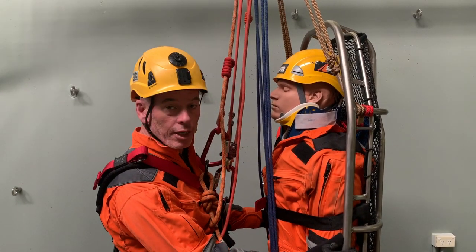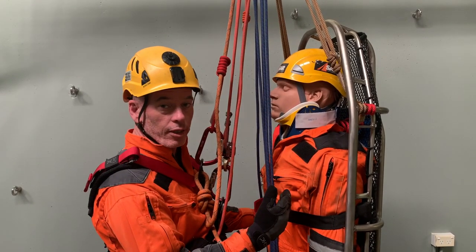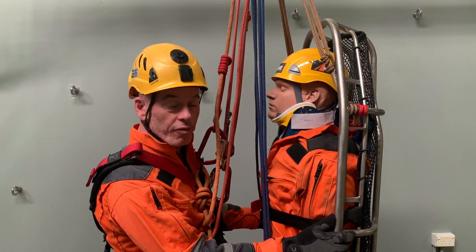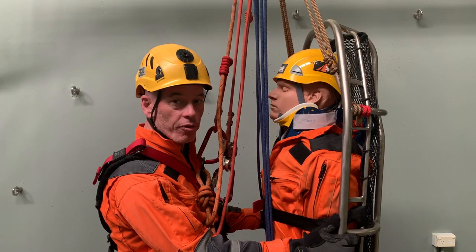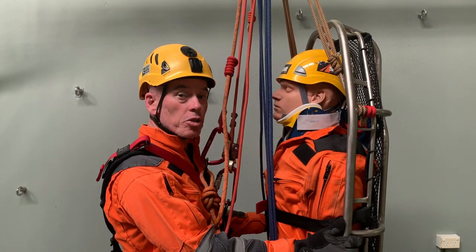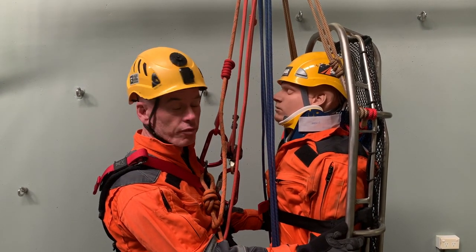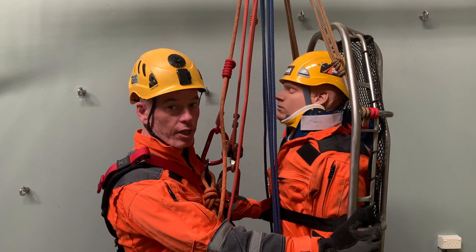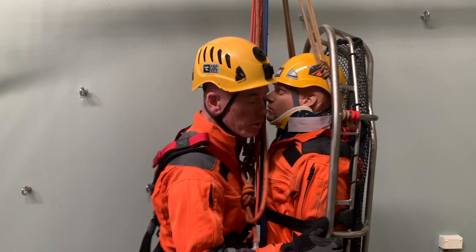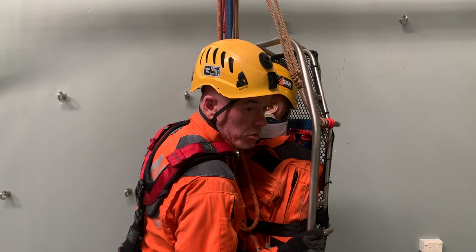So we've got the litter now at full vertical extension. I've adjusted my attendant Aztec so I'm effectively looking at the patient. What this enables me to do now, if I need to, is narrow up our profile so we can go through a very narrow aperture — like a manway in an industrial plant, or between objects on the side of a building. It's purely a matter of reaching around the litter and pulling in to make the overall profile as narrow as possible. I can pull right in, and as you can see, we can make it pretty narrow to go through some very small holes.